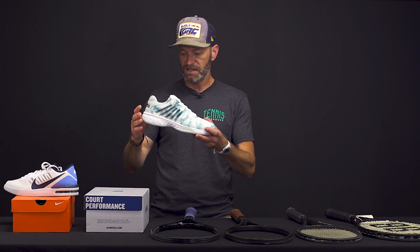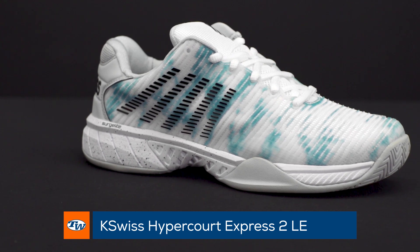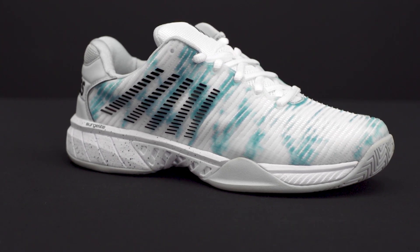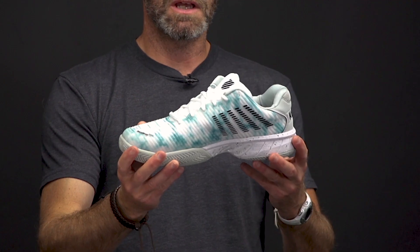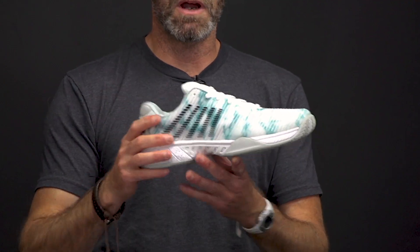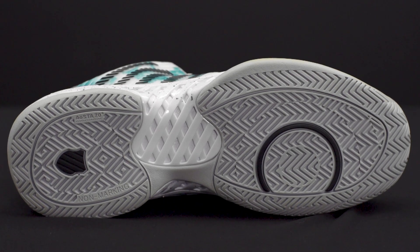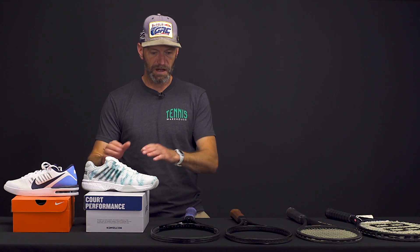Next up we've got a limited edition of the Hypercourt Express from K-Swiss. This shoe has a much more generous fit in the forefoot — you can see it's got some nice width to it right there. Love this limited edition colorway; it has a really cool look to the upper. Beautiful, comfortable shoe. It's lightweight, it's breathable, great traction, and solid cushioning. So a cool-looking shoe and great on-court performance from that one as well.